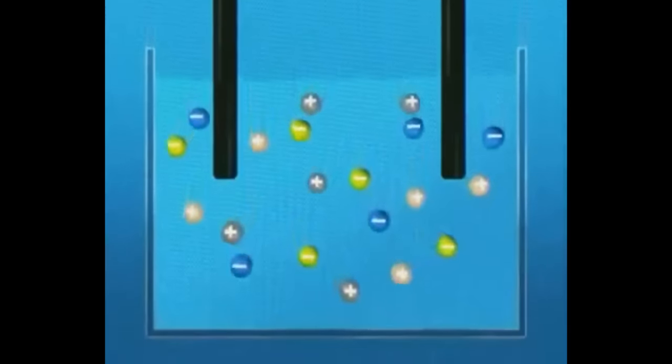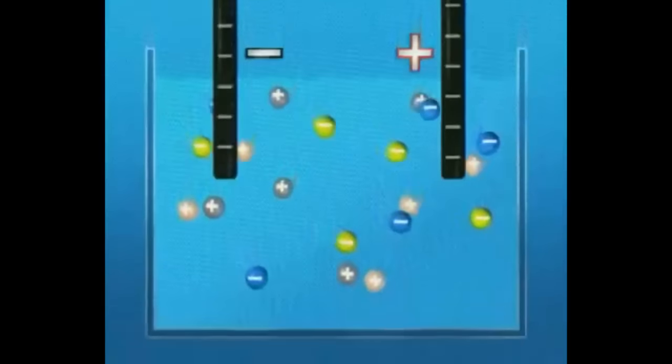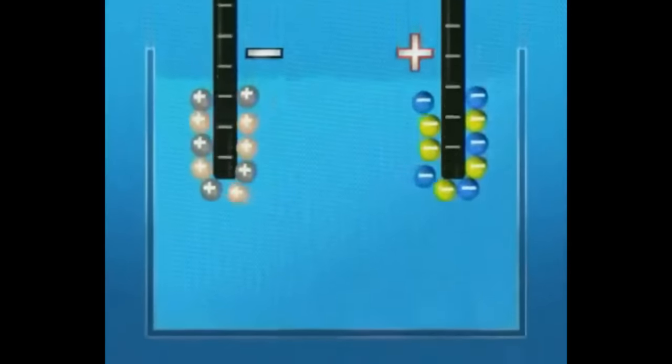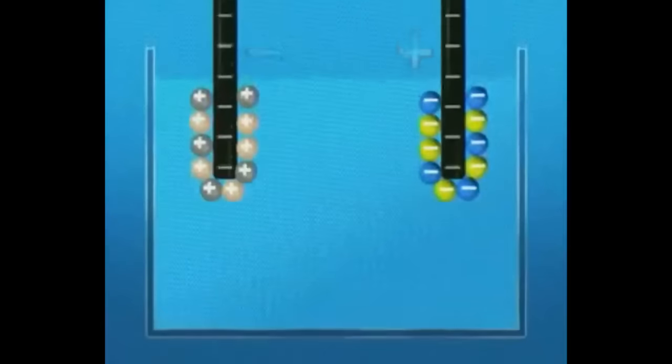All the negative ions go to the positive plate and all the positive ions go to the negative plate. If you perform electrolysis — like metal-plating an object, for instance — you'll see it's actually quite a slow process. You'll see the deposition of metal on one side and the release of the other material on the other side. And that's what electrolysis is.